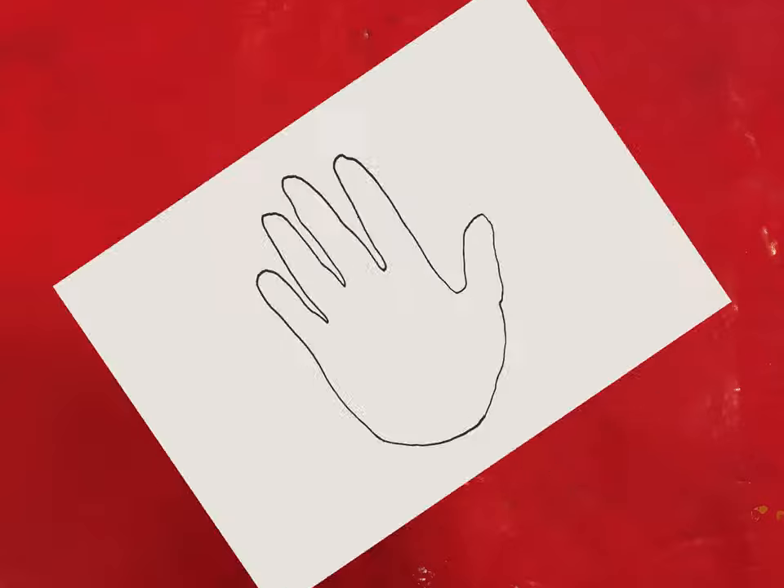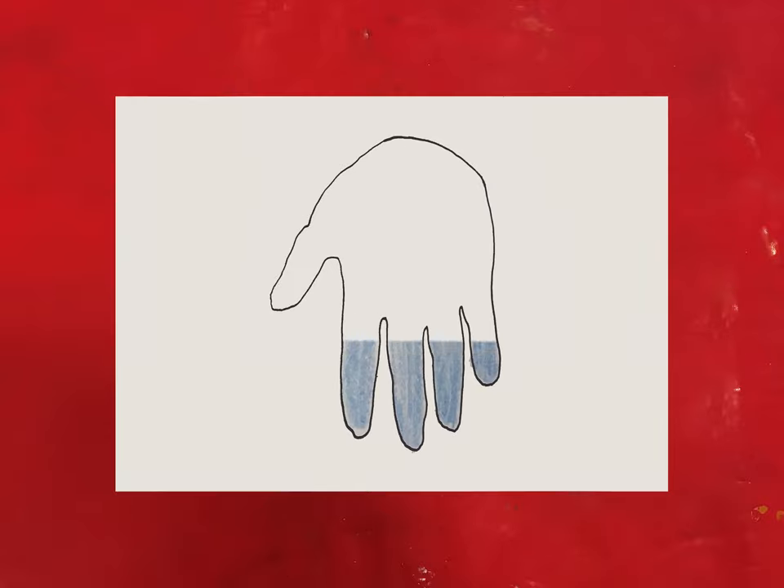The first thing you need to do is draw around your hand. Once you've done this you can have fun turning your handprint into one of these animals.